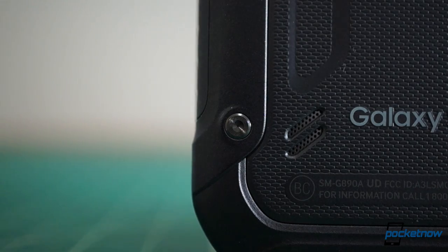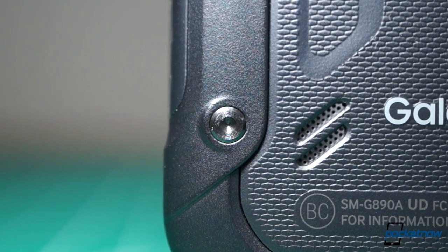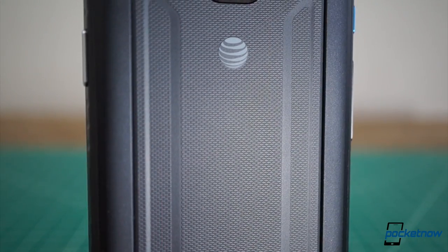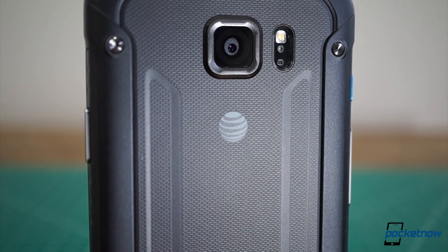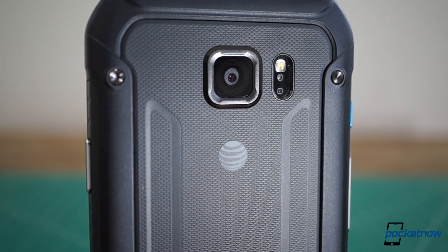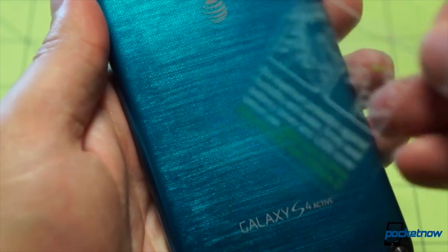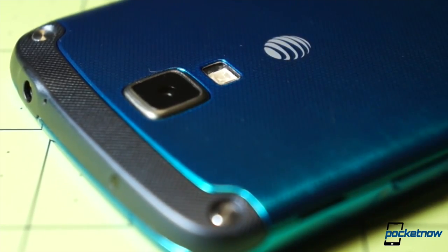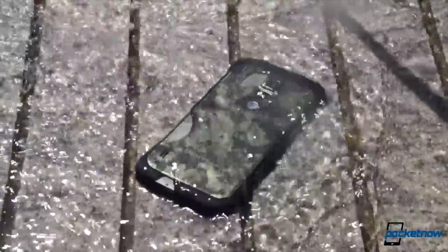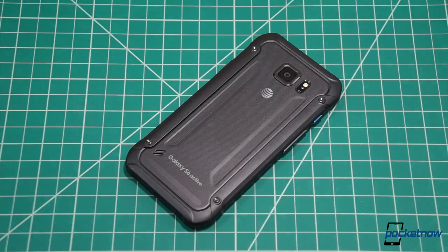The imitation rivets have been carried over from predecessors to give the S6 Active that burly construction site certified look. While the rubberized back panel almost looks removable, it isn't — and usually that's not reason to celebrate. We like removable batteries a lot, but here it's actually a big relief. The Galaxy S4 Active featured a famously finicky battery door that let in water unless sealed just right, and last year's S5 Active had a similar problem with its hatches when dropped on hard surfaces. So omitting a removable cover entirely was probably a good move.